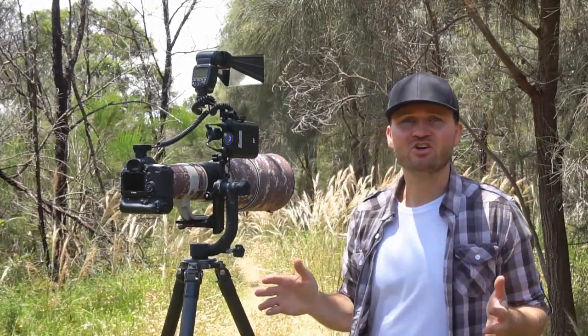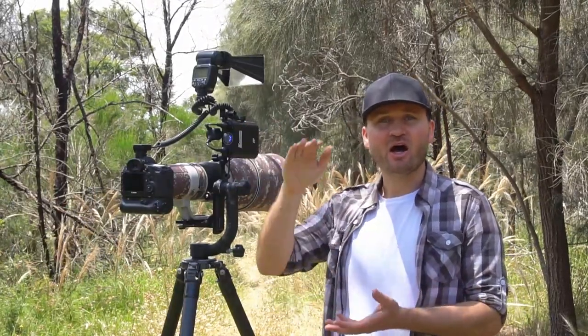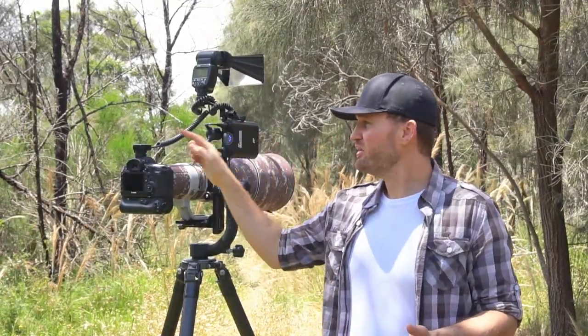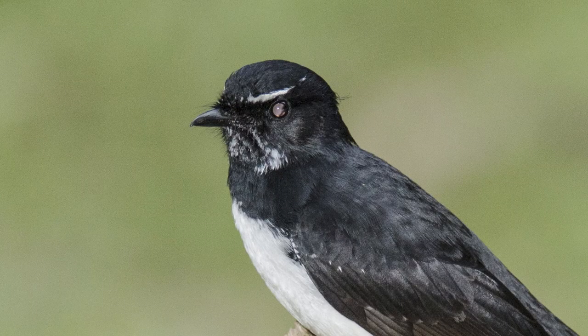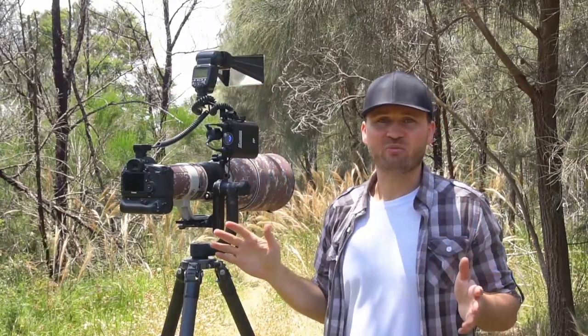To take full advantage of flash, you need a flash bracket that sets the flash up higher above the lens. If you put the flash in the hot shoe you will get steel eyes in the birds, and we don't want that. Increasing the height of the flash gets rid of that problem.